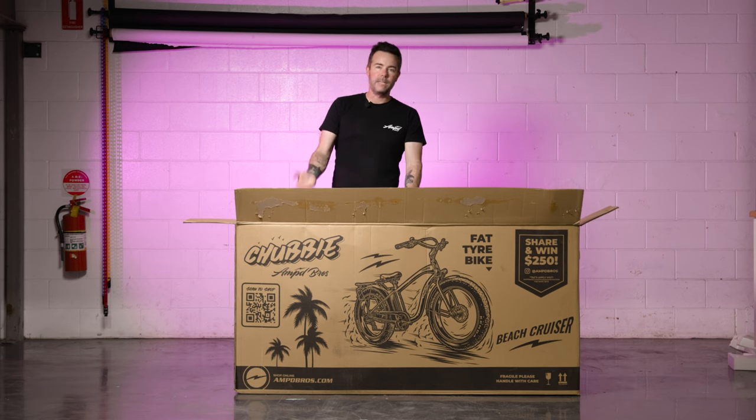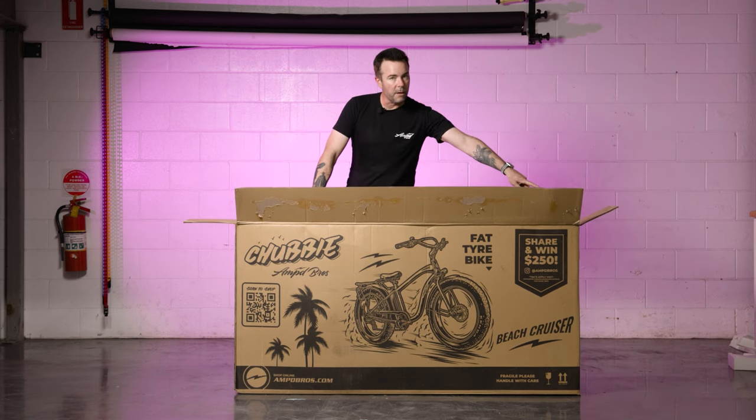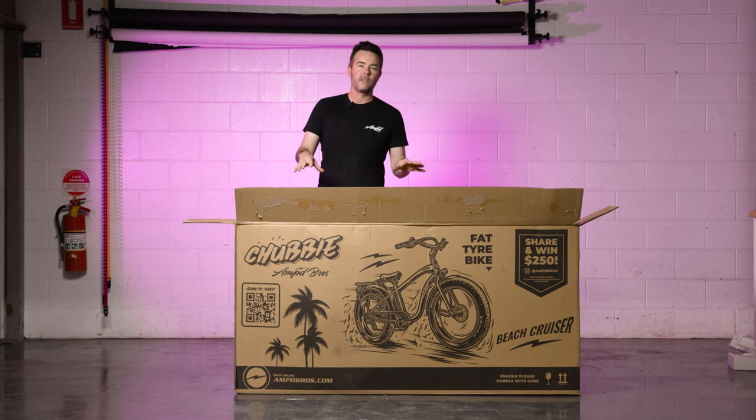To make it easier to access the bike, I'm going to use a knife to cut up this corner of the box as well as the opposite side. That'll allow me to fold the box down flat and get to the entire bike.